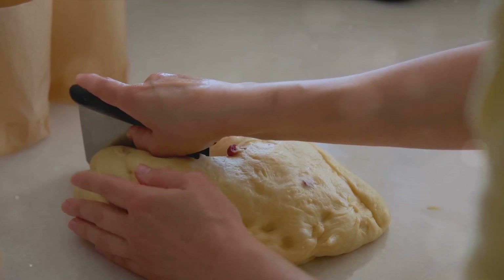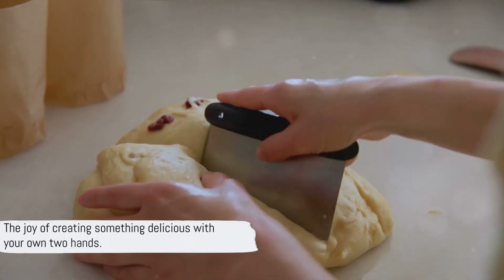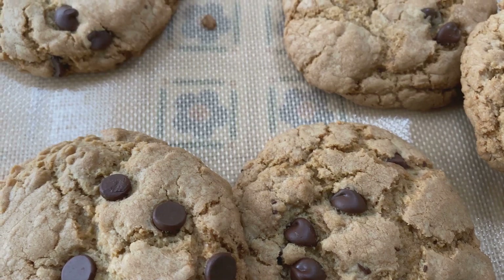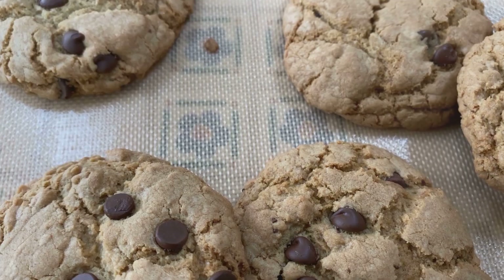Baking is a science, but it's also an art. As we move through each step, you'll discover the joy and satisfaction that comes from creating something delicious with your own two hands. So, are you ready to start? Preheat your oven to 350 degrees Fahrenheit, 180 degrees Celsius, and let's dive into the process.